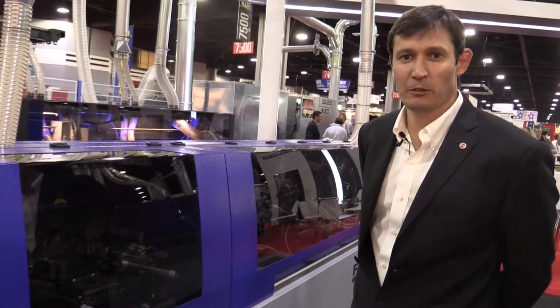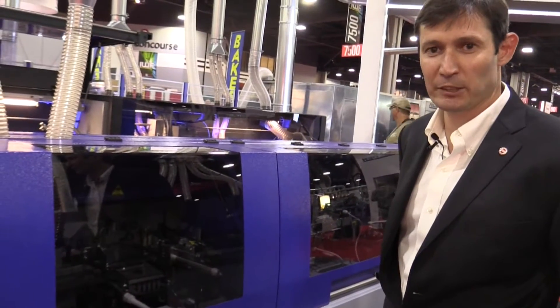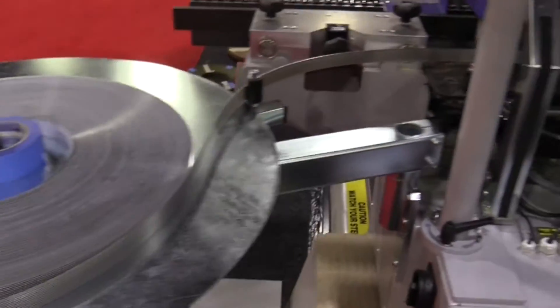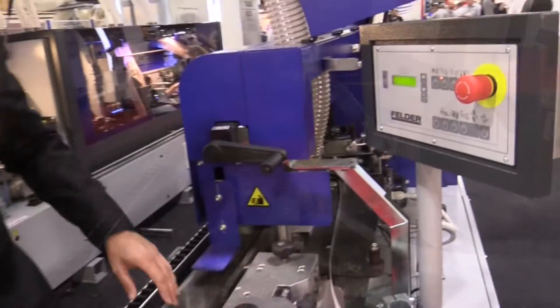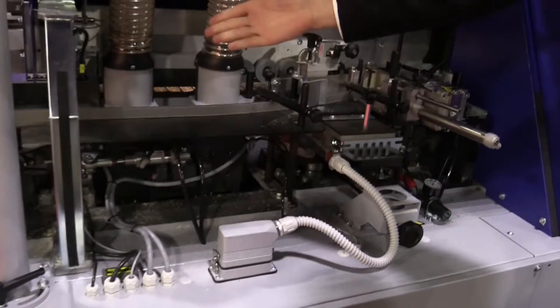The final machine I want to show you is the G680 edge bander. It has a capacity of 6 millimeters, and optionally you can have a package for 8 millimeters. It has all necessary units in the machine, including the pre-milling unit with two diamond cutter heads.